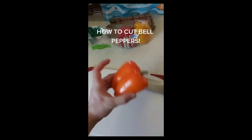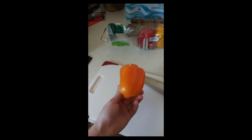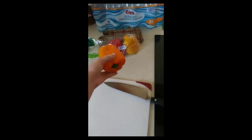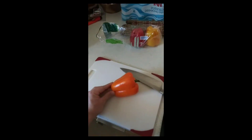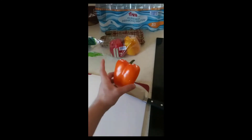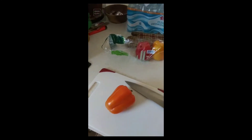Bell peppers also come in other colors, and green is the most popular. Why does it come in such different colors? That's because they're picked at different times during their growth stages, and that's how you get these different colors — I believe it goes from orange to yellow to red or something like that.